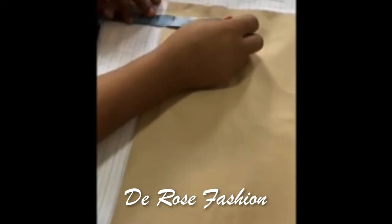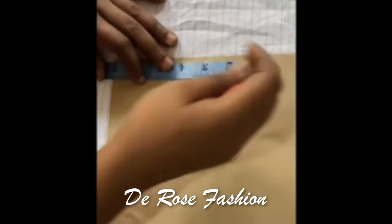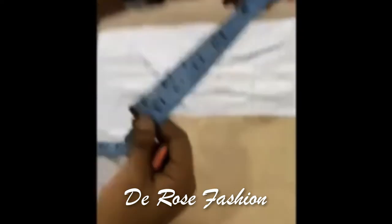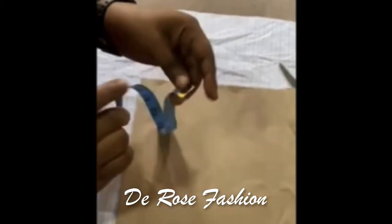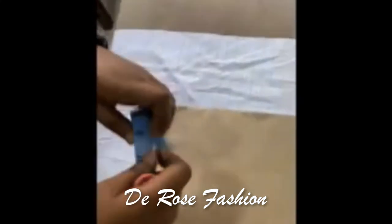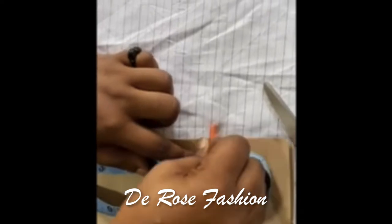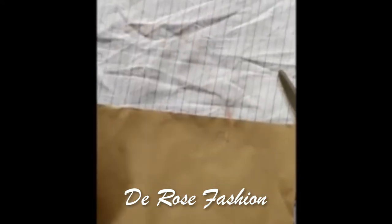We're going to get our shoulder measurement. If your shoulder is 14 inches, you're going to divide by two. This is how you use your tape to divide — you divide by two and you get 7. This is how to use your tape to mark very sharp and very fast. I chopped my 7, and then inside that step is where you're going to get your neck.